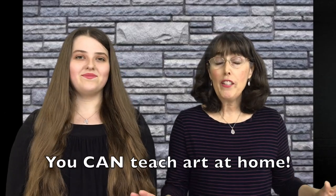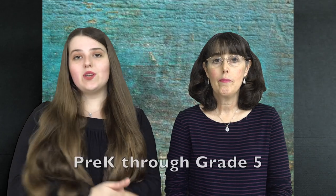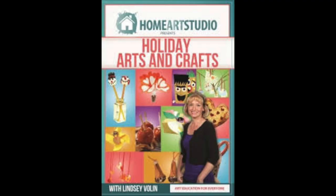So no more stressing out about teaching art, and no more feeling guilty because art is always the first thing that gets shoved to the side. The first art program is the Home Art Studio with Lindsey Vollen. She's an elementary school art teacher. This is a DVD-based program that goes all the way from preschool to fifth grade, and it even has separate DVDs for holiday art projects and Bible art projects.